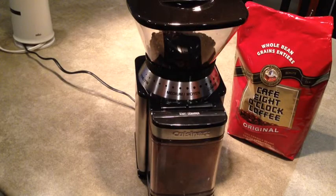Hi, I'm Angie and today I'm doing a quick review of my new coffee bean grinder. It's the Cuisinart Supreme Grind Automatic Burr Mill Grinder.